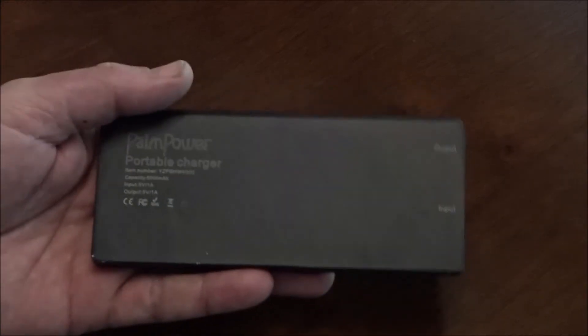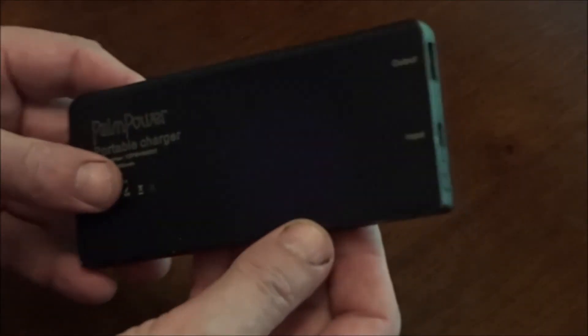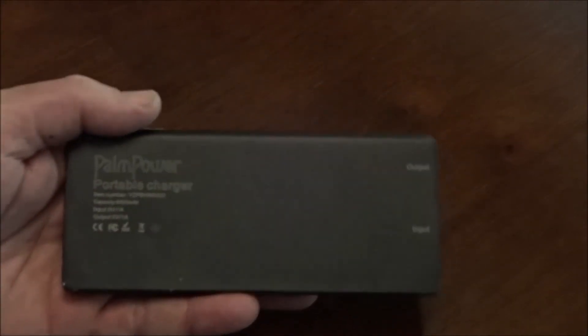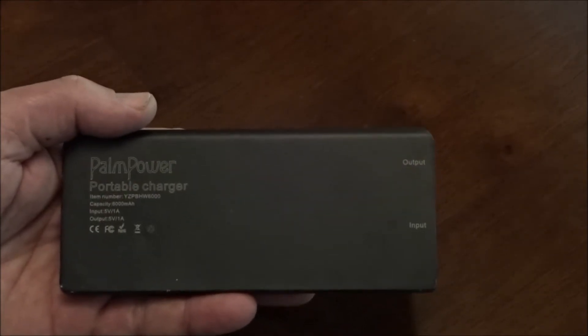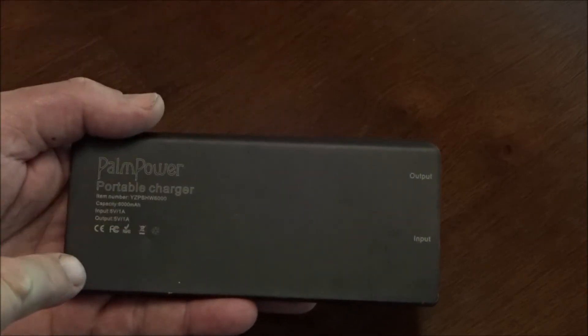At first glance, it's not the most attractive portable power pack you're going to find — it's an odd shape and a little bit large in nature. However, what we found is that the smaller portable packs, the ones that easily fit into a pocket and are just small in size, they just don't do the job. This one does the job, and here's the reason why.